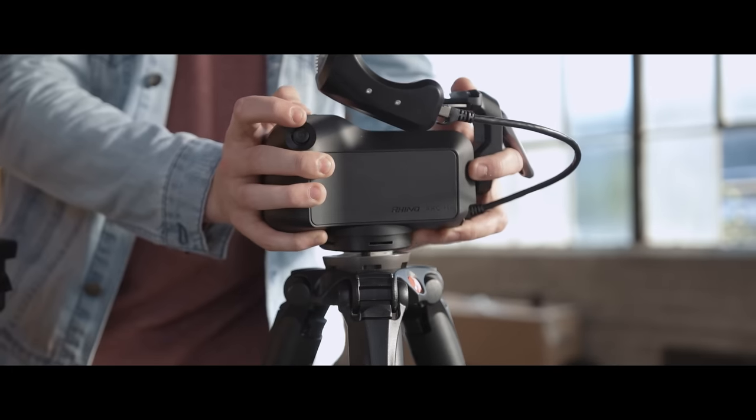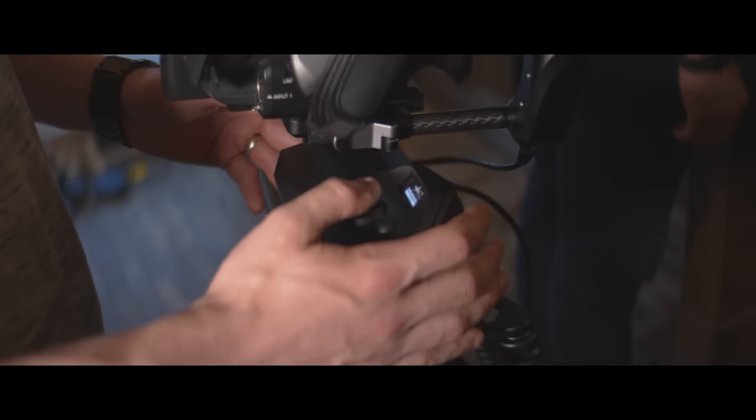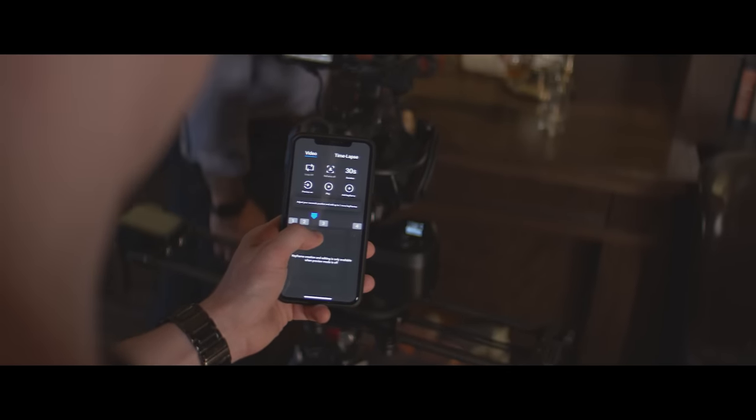The best part about Rhino Gear is how quick it is to set up, and Rhino Arc 2 is no different. Using the ergonomic dual joystick controls, set up a repeatable 4-axis multi-point move in seconds, and use the joystick or iOS app to control the speed of playback.